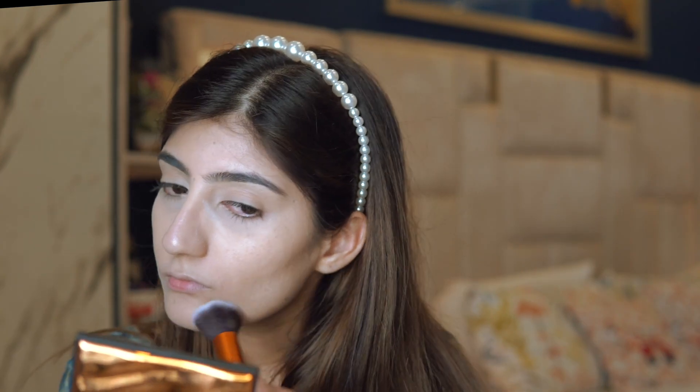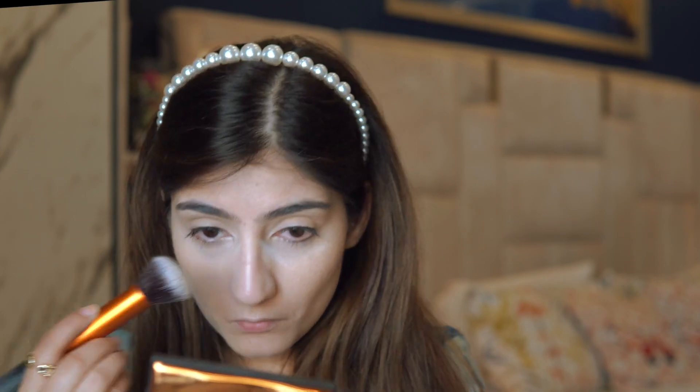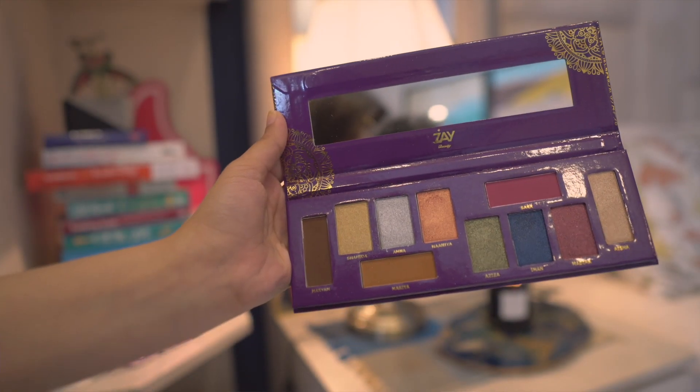Now I'm using the Beautify by Amna strobing powder. It's a really nice product I always use when I want a glam sort of look. My glam isn't super heavy, but for me it adds a little something special. Now it's time for the eyes.